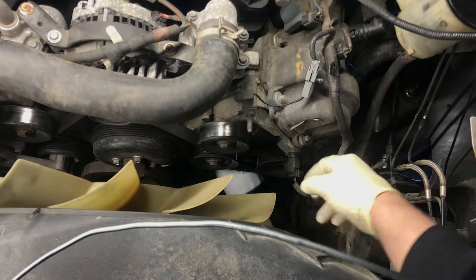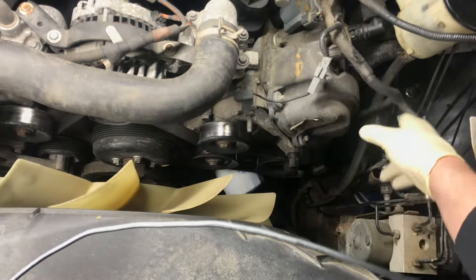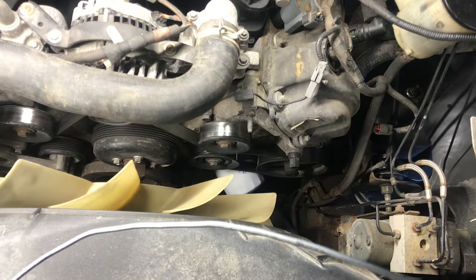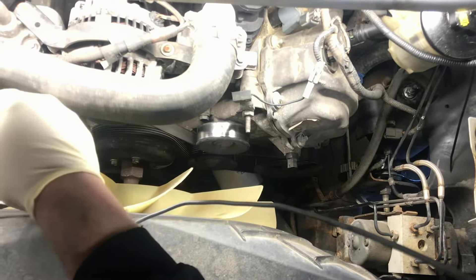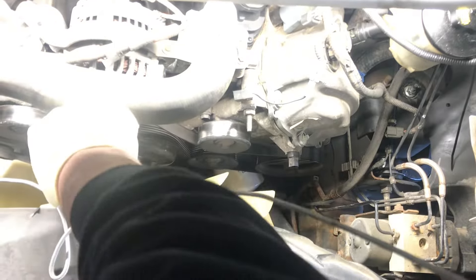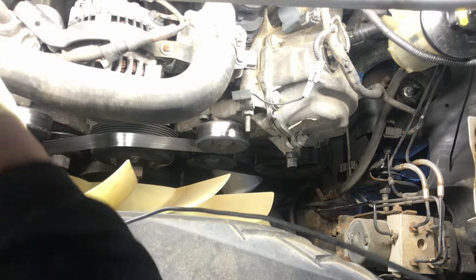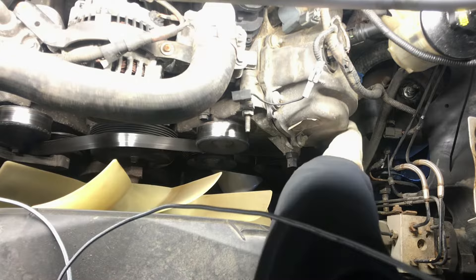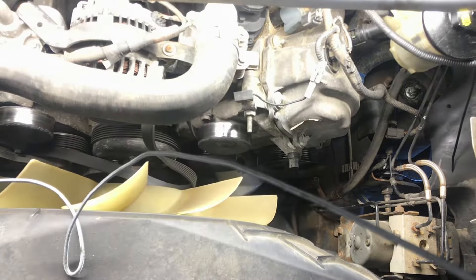Next we'll go and get this cam sensor unplugged just to get its connector out of our way. Then we'll go and get the belt taken loose and slip it out of the way for now.